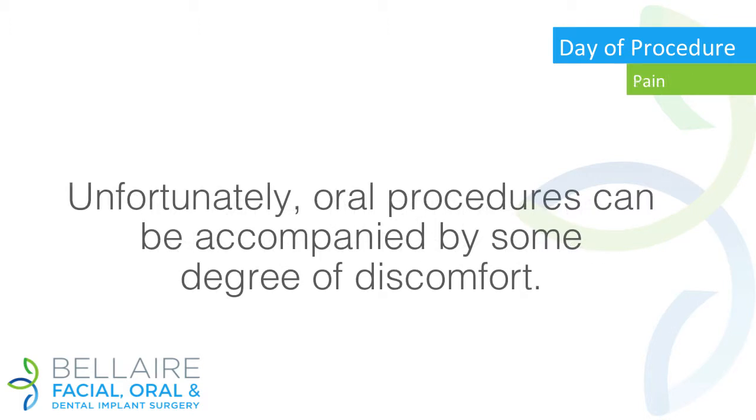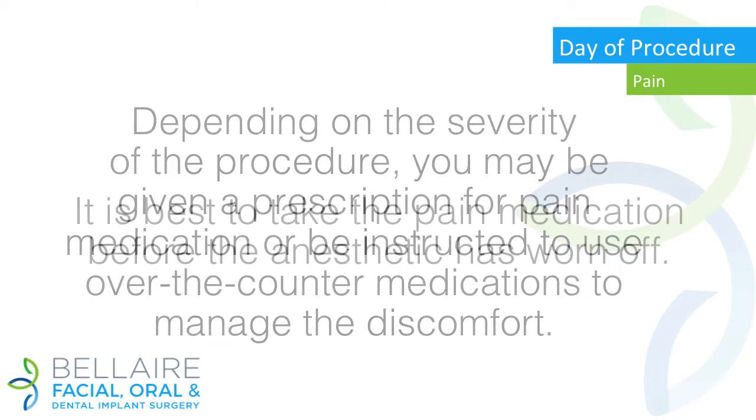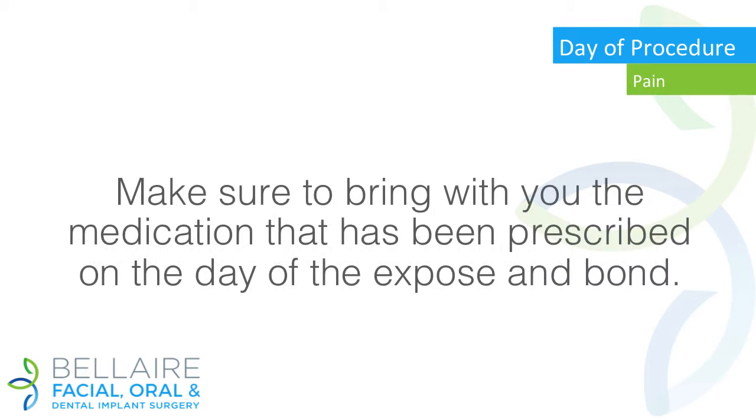Pain: unfortunately, oral procedures can be accompanied by some degree of discomfort. Depending on the severity of the procedure, you may be given a prescription for pain medication or be instructed to use over-the-counter medications to manage the discomfort. It is best to take the pain medication before the anesthetic has worn off.